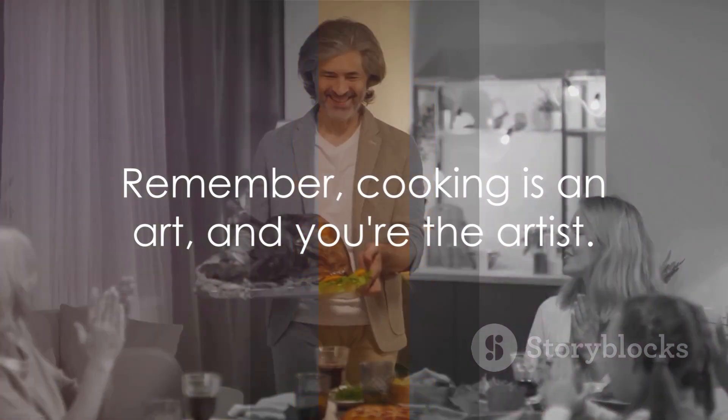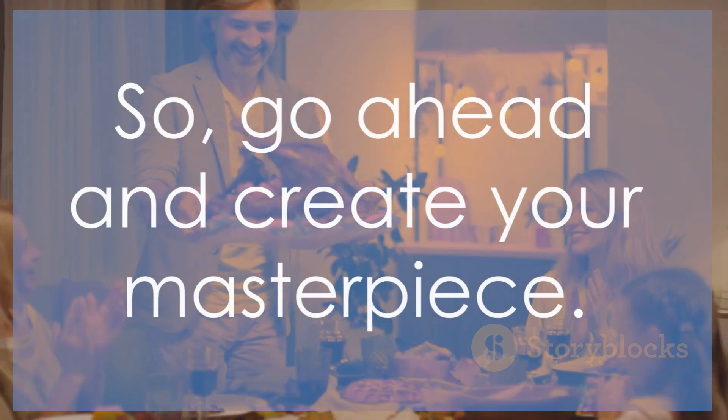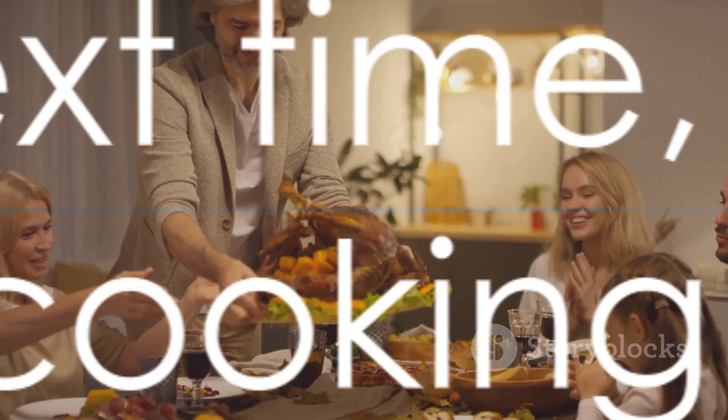Remember, cooking is an art and you're the artist. So go ahead and create your masterpiece. Until next time, happy cooking!